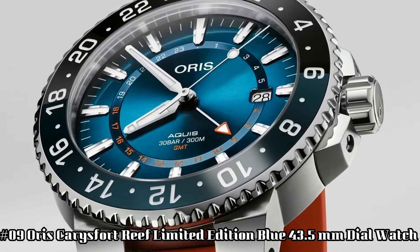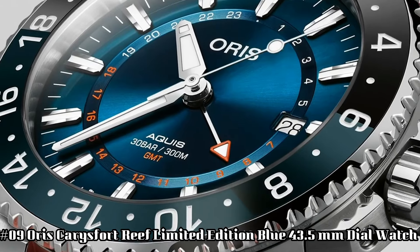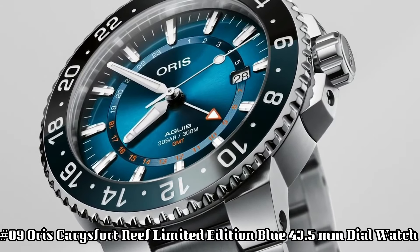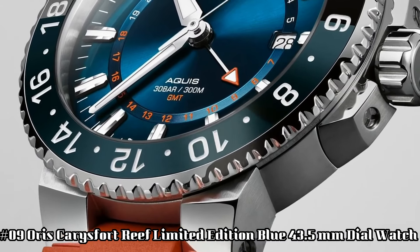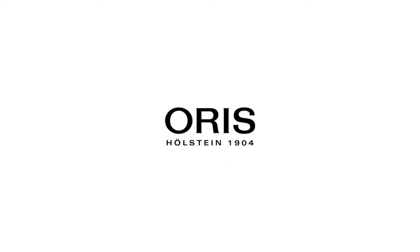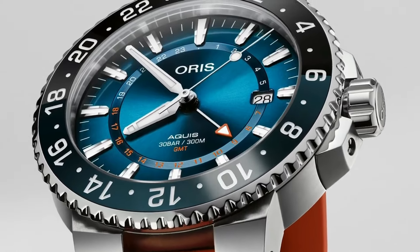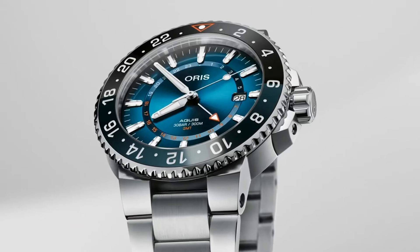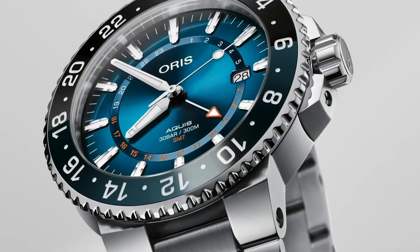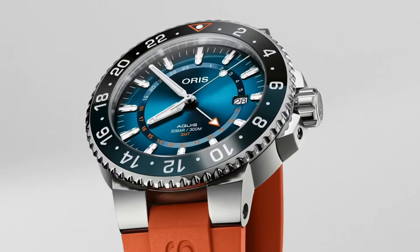Number nine: Oris Carries Fort Reef, limited edition, blue, 43.5 millimeters. Dial window material type: sapphire crystal. Display type: analog. Clasp: push button fold over clasp with safety. Case material: stainless steel. Case diameter: 43.5 millimeters. Case thickness: 12 millimeters. Band material: stainless steel. Band length: men's standard. Band width: 20 millimeters.